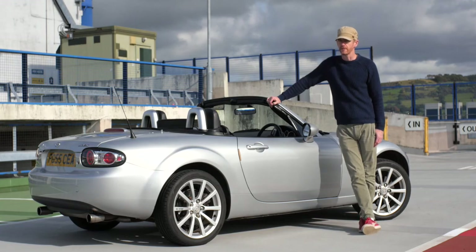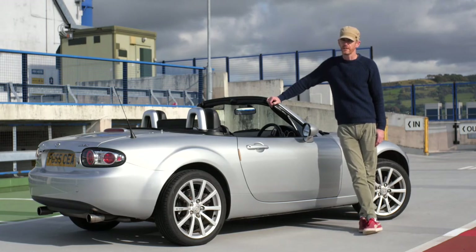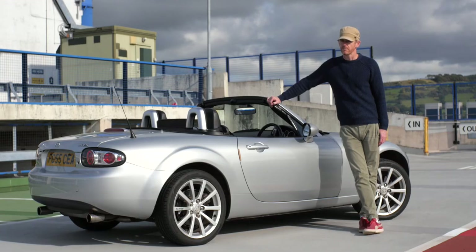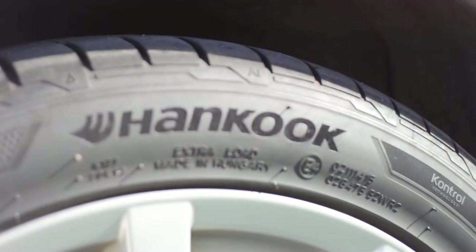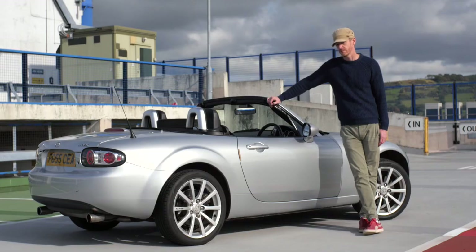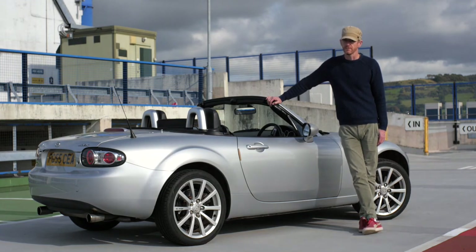On a sports car, tyres make a big difference. If you've only had a normal car and never noticed any difference between tyres, it's not the same with a sports car. You've got to get sports tyres and be ready to spend some decent money on them. These are all Hankooks — they cost 105 quid each, so you're looking at over 400 quid for all of them. It makes a huge difference. When I bought this it had the wrong type of tyre on it and the car felt like a different car.